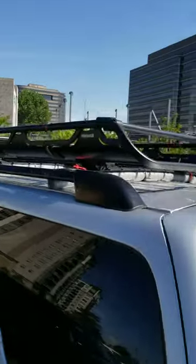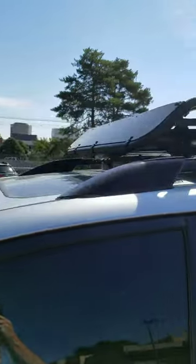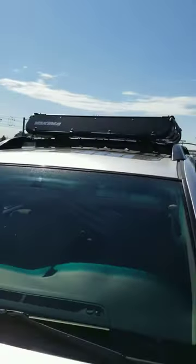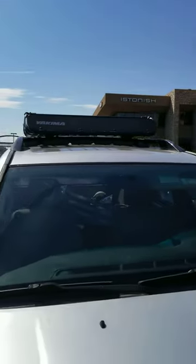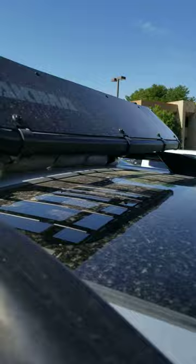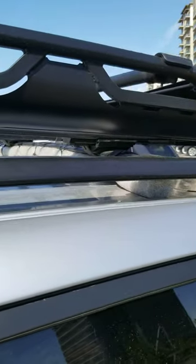This will solve all of your roof rack noise. I tried everything and did not get anything to work until I got a pool noodle, which will require you to use some heavy-duty straps to hold it in place.